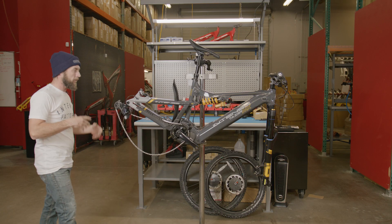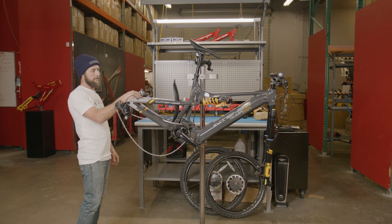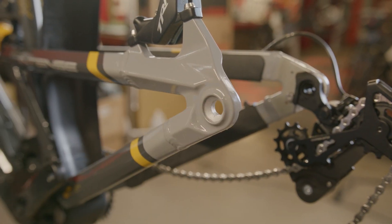Moving back to the rear of the bike, we're going to install the rear wheel. We're going to start by pulling our rear pad spacer out and then removing our rear axle by using a five millimeter Allen on the non-drive side.